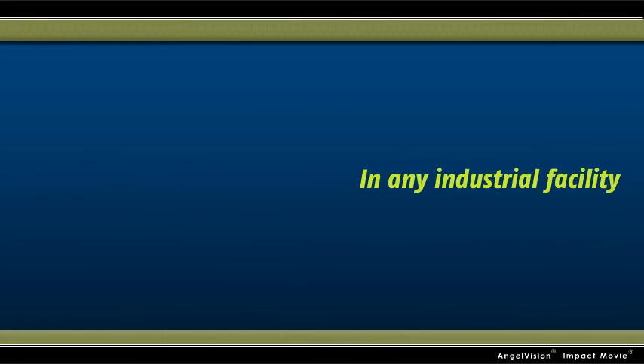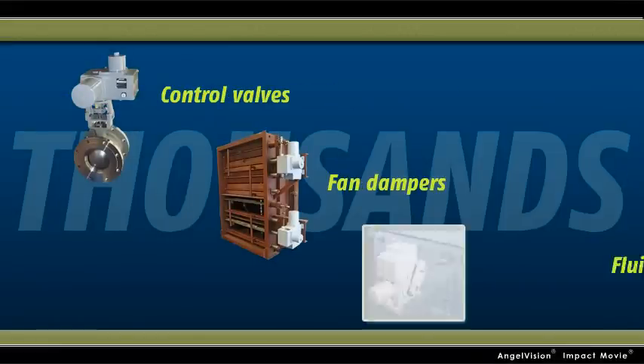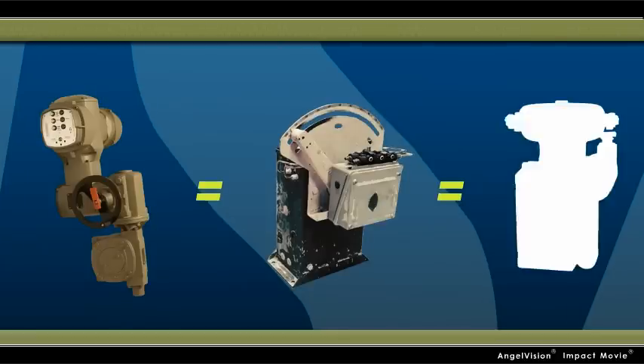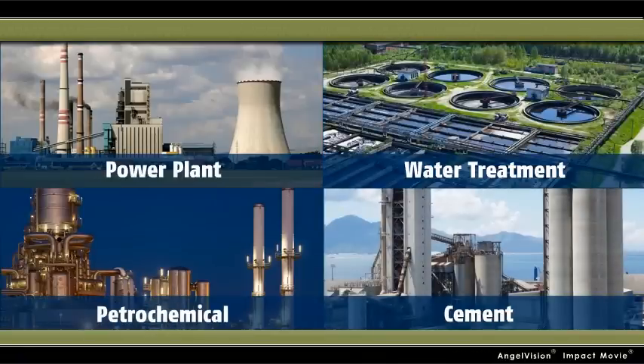In any industrial facility, there can be thousands of actuator applications — control valves, fan dampers, fluid couplings, and more. So it can be easy to think that an actuator is an actuator is an actuator. But when it comes to processes where control, performance, and reliability are important, not all actuators are created equal.